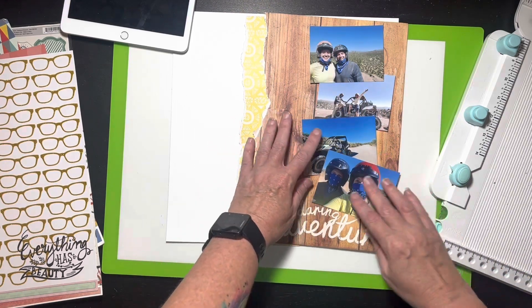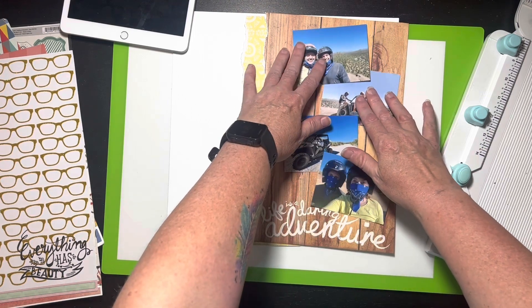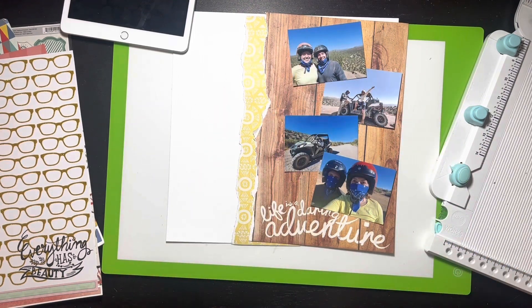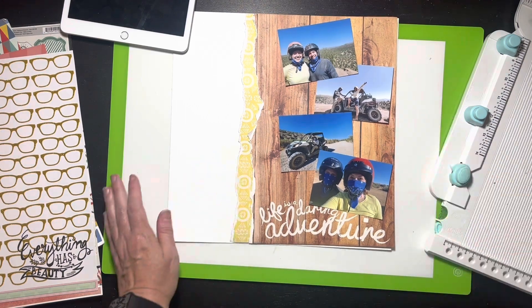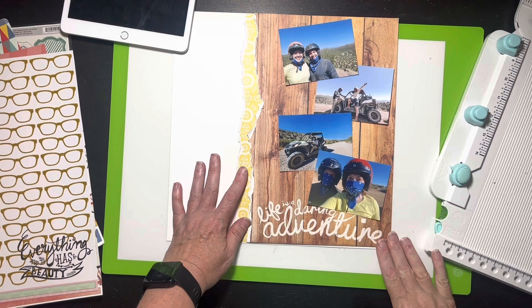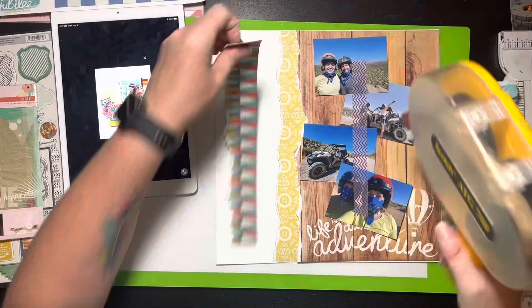I don't know if I'm going to be able to mat these photos because I'll end up with not enough frame if I do that. So I think I'll end up with something like this arrangement. I'll stop and say I just think that looks really cute, so that's what I'm going to do and I'll be back in a minute.